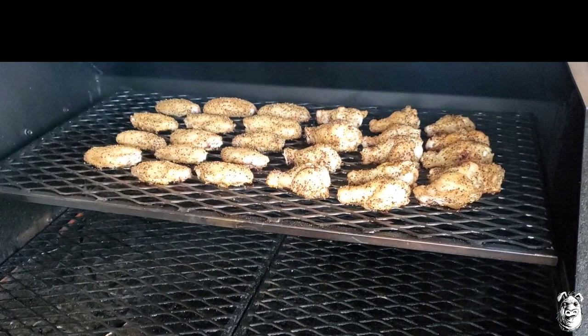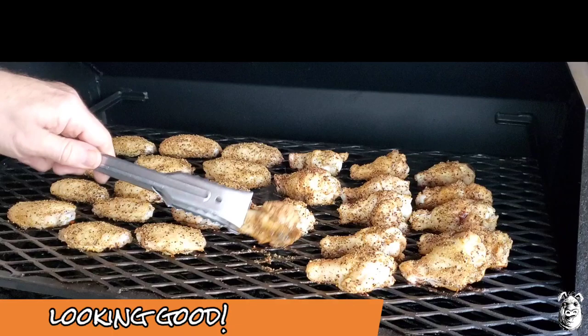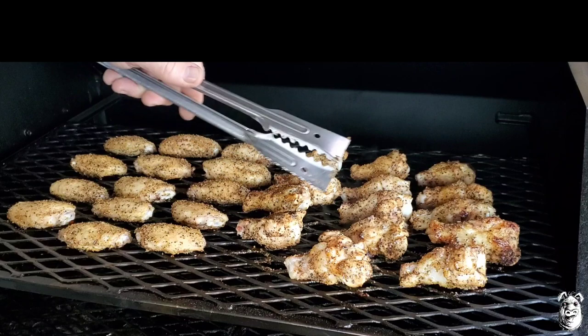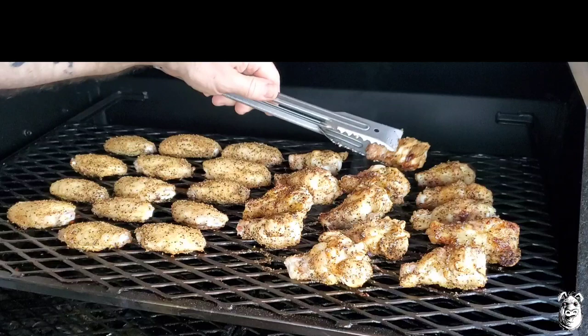We've been about 25 minutes or so. Let's check them out. Give them a little flip — I'm starting to get somewhere. I'm going to flip the rest of these over. We'll be back.